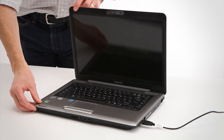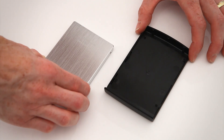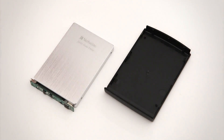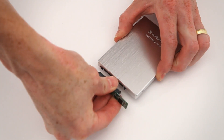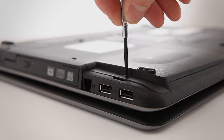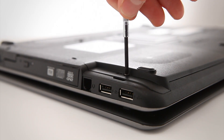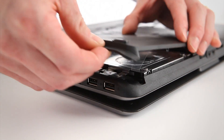Once completed, you will need to shut down the laptop. Remove the SSD from the enclosure and disconnect the PCB. Unscrew the back of the laptop and remove the hard disk drive.